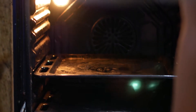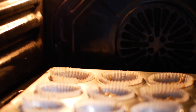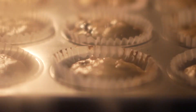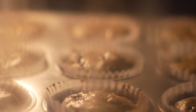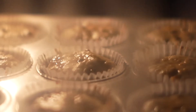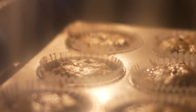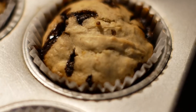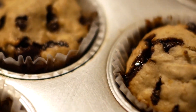Preheat the oven and set it to high — 240 — this way the crust would be a bit crunchy. Once the muffins puff up, lower the temperature to around 180, and it should be cooked within 15 to 20 minutes. Check doneness by sticking it with a toothpick, and if the dough does not stick anymore, then it is done.